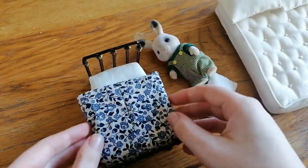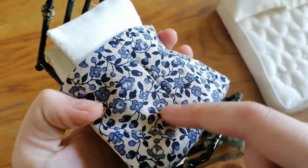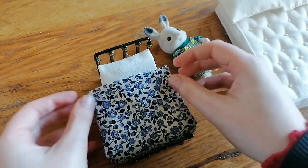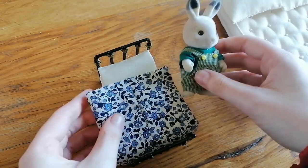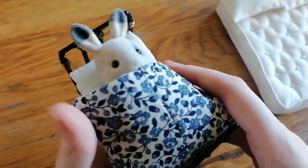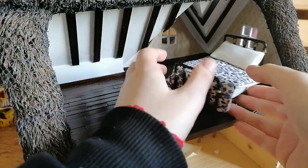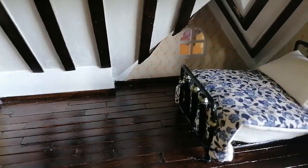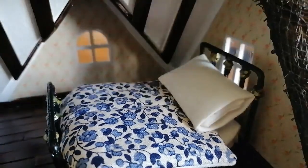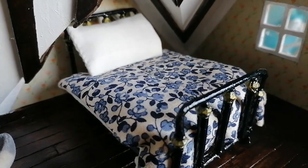That's how the little miniature bed, bedding, and pillows came out. I'm pretty happy with them — I'm glad I went for a little bit of pattern because all white would have been too boring. The bunny can now go to bed! He doesn't have pajamas, but maybe I should make a video making him some clothes as his outfit needs a refresh. Anyway, I hope you enjoyed this video and got some tips for making miniature bedding. Thanks so much for watching!